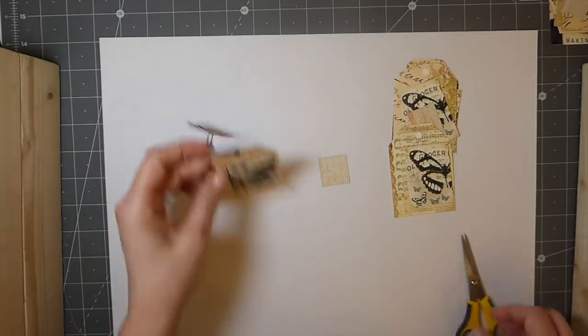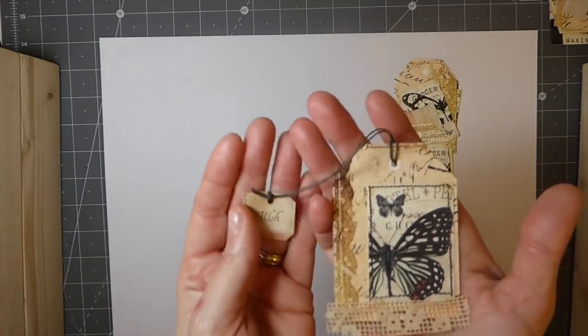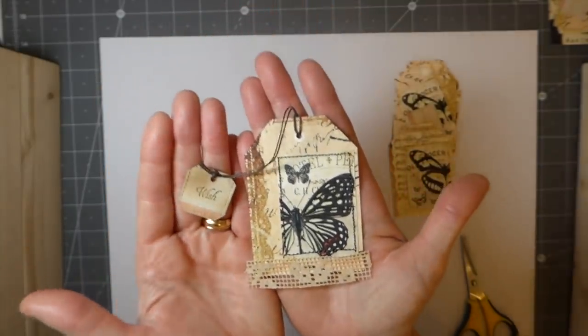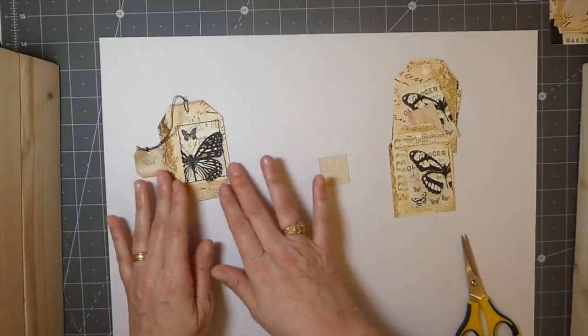Here's one that's completed. I thought I'd start by showing the finished piece, because if you're not interested you can move on, but that way you can see what the end result is going to be.